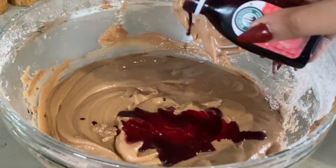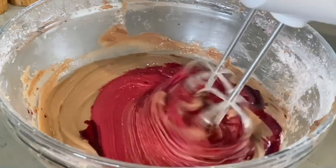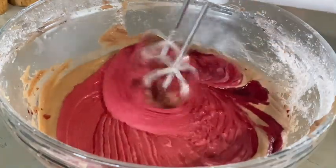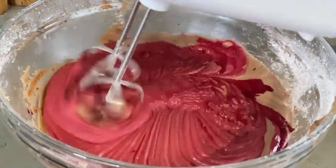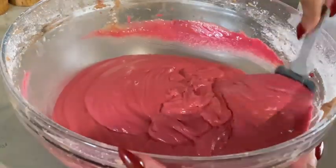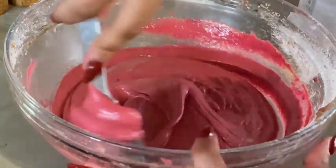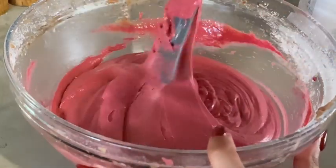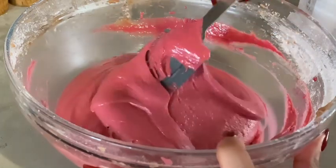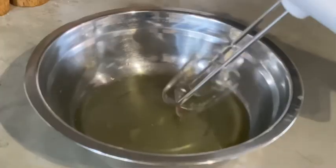We'll then proceed to adding our red food coloring — you can also use beet juice — and mix everything together. Look how stunning everything is coming together. We'll mix until well combined, then use a spoon or spatula to make sure the food coloring is thoroughly mixed into our batter.